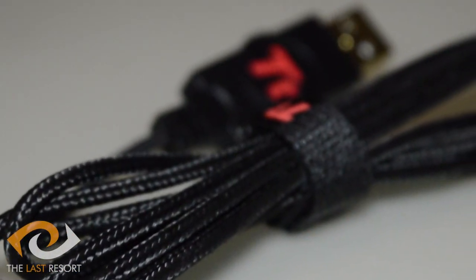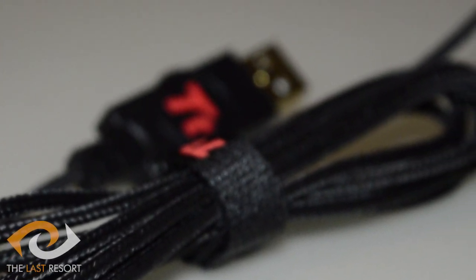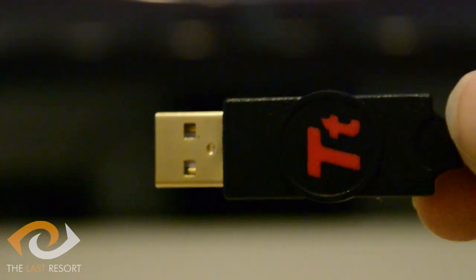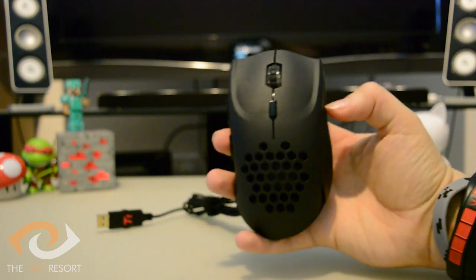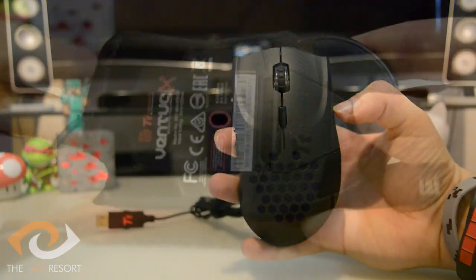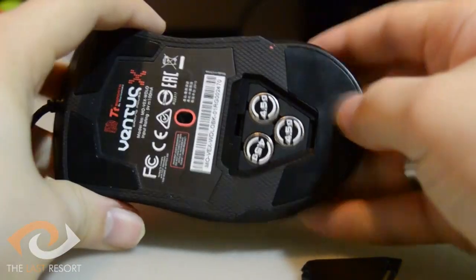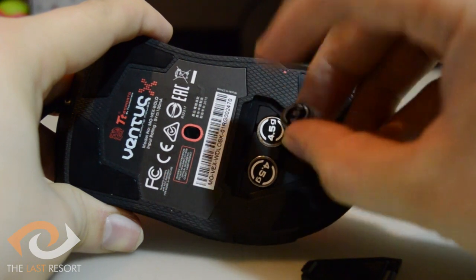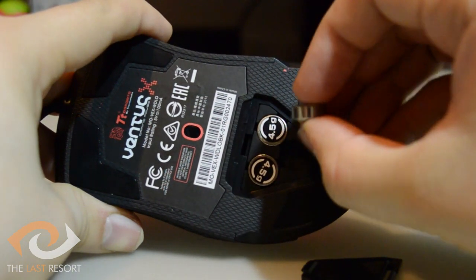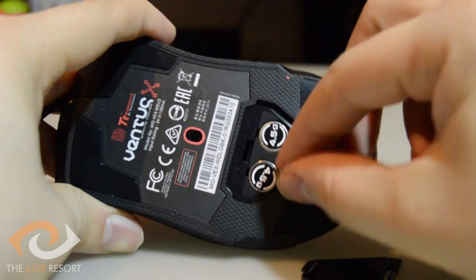Another thing that gives this mouse a premium feel is its 1.8m braided cable, which helps prevent damage to your wires for a longer life. There is also a gold-plated USB at the end with TT Esports branding. Weight-wise, this mouse is heavy, but that's due to one of its features: the Ventus X comes with three nickel-plated 4.5g weights placed under the panel on the bottom. These weights can be removed for more control over feel. Personally, I like a heavy mouse and prefer to keep all the weights in, but if you need something lighter, the option is there.